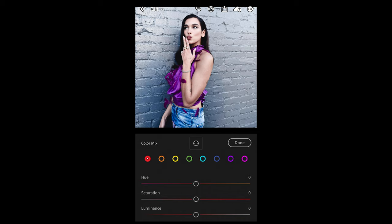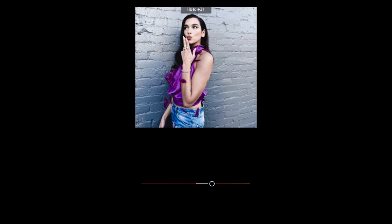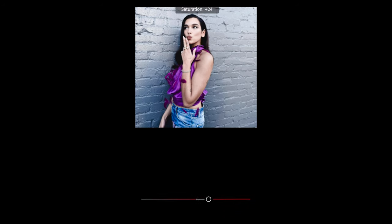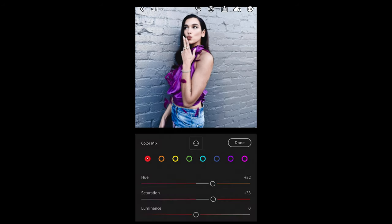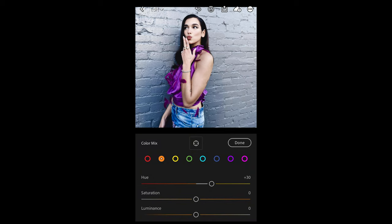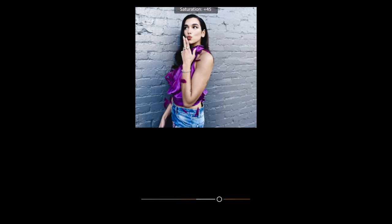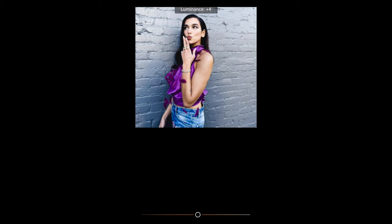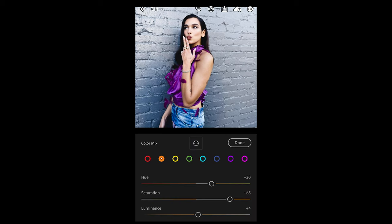For the red tones, boost the hue to around plus 32 and boost the saturation up to plus 32 or 33. For the orange tones, boost the hue to plus 30 towards that yellow area, boost the saturation all the way up to around plus 65, and the luminance up a little bit to around plus 4. This is where we get those skin tones right.